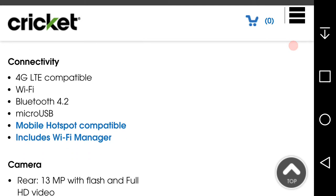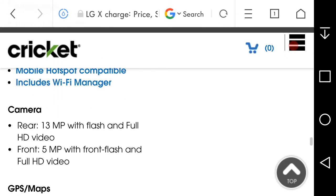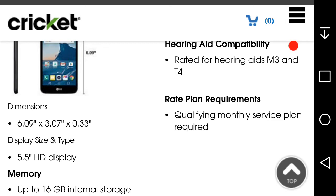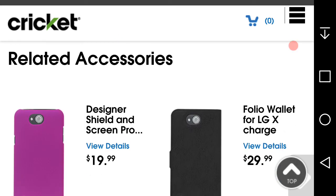It has Quick Charge 2.0, mobile hotspot, Wi-Fi calling, 13 megapixel rear camera with flash and 4K video, 5 megapixel front camera with flash and 4K video, HD Voice, and a 1.4 gigahertz quad-core processor. The battery is a 4,500 milliamp non-removable battery. A qualifying monthly service plan is required. I think the LG X Charge is also the first Cricket Wireless phone to have Wi-Fi calling.